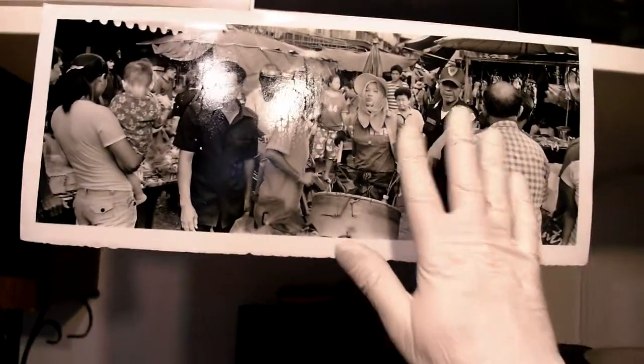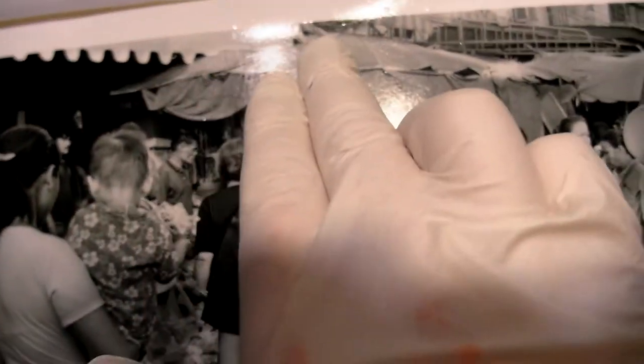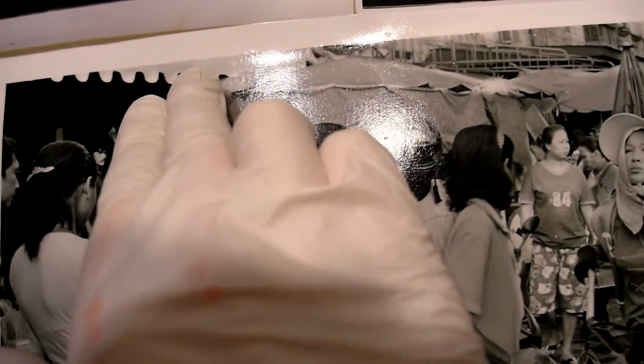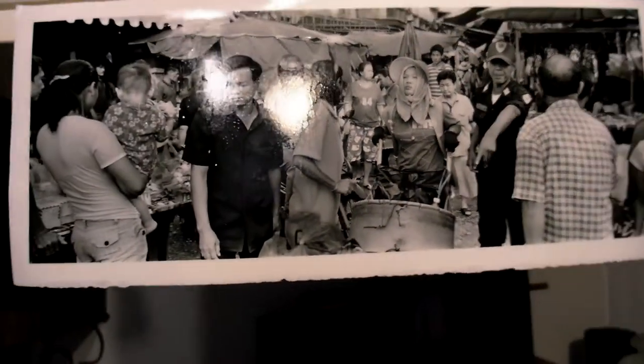So the base exposure is three and a half filter, and all the burning is done at grade zero, which fills in the highlights nicely. Otherwise, even with the burning, it would remain a brighter white. By putting it on grade zero, I get a nice gray in there that blends in — it doesn't stand out too much.